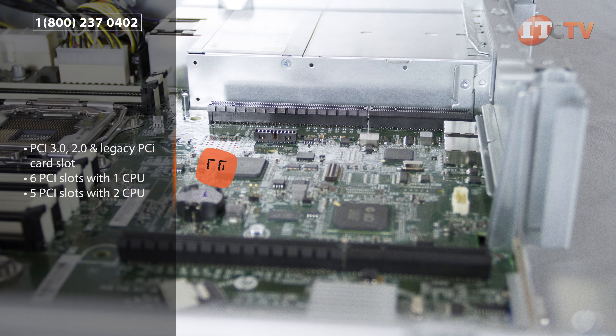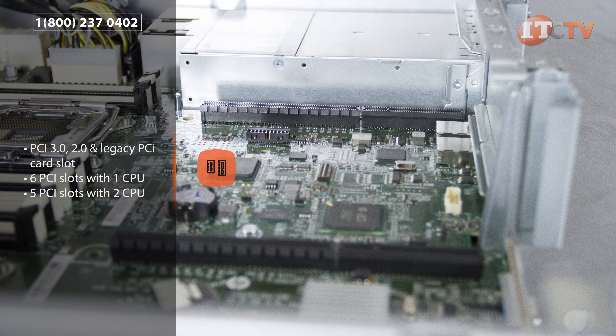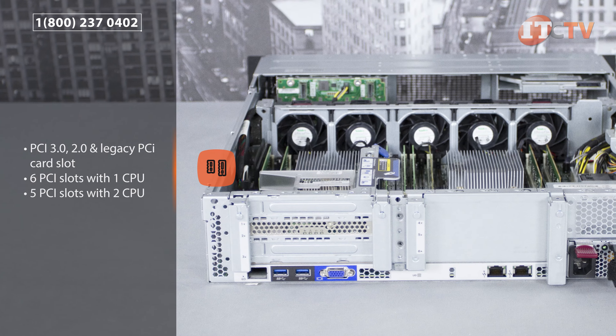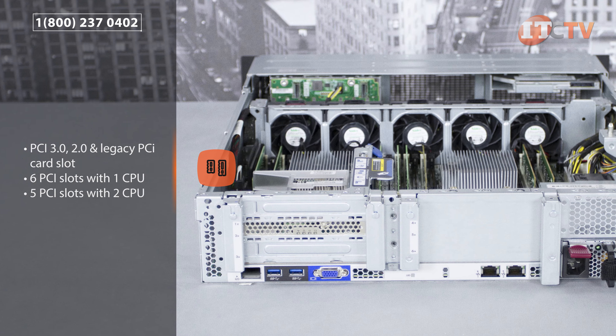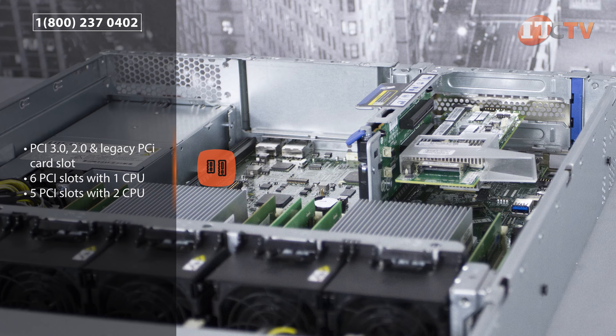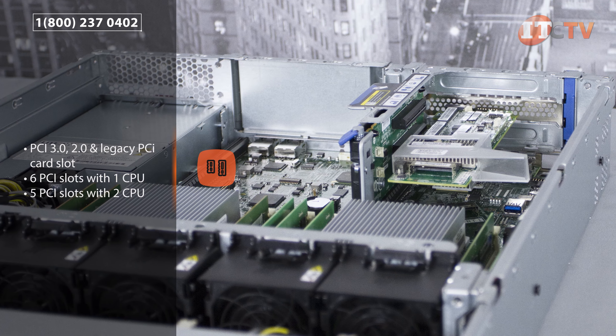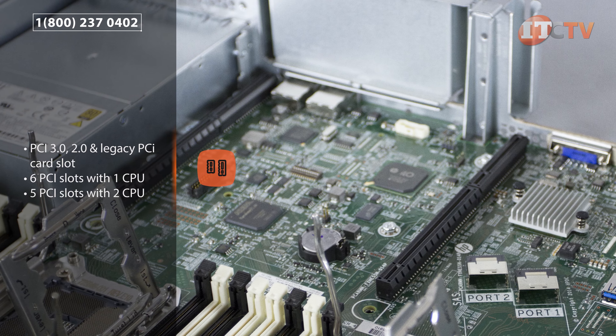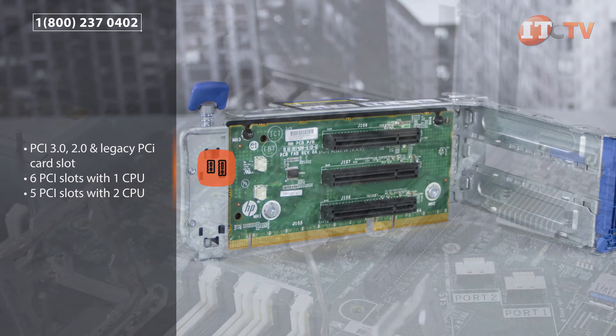With six PCIe slots available, additional external devices can be installed, including NICs, HBAs, and graphic cards. There are three different riser options to choose from: a two-slot PCIe riser, a three-slot PCIe riser, or a three-slot PCIe riser with flexible LOM. The riser with flexible LOM must be installed in the primary riser slot, and the optional secondary riser can only be installed in a two-processor configuration.